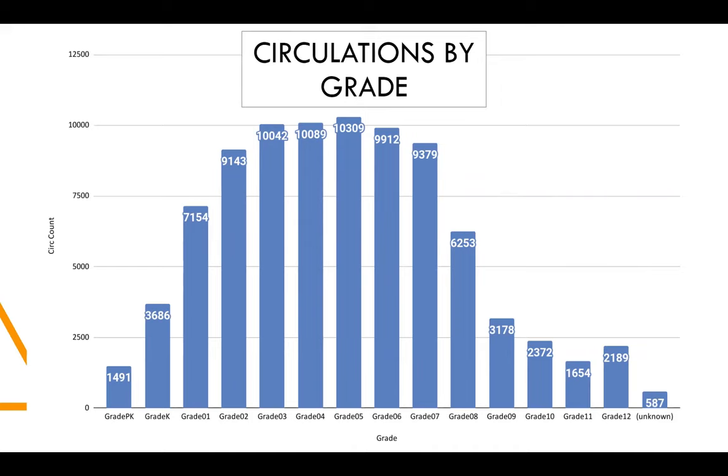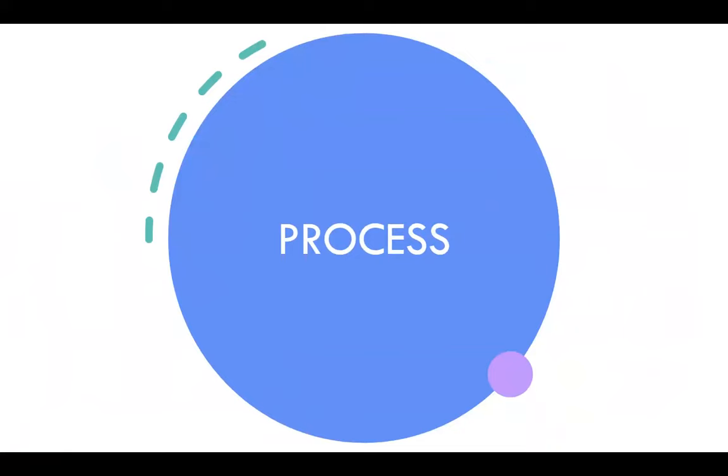Looking at circulations by grade, we've definitely seen the most participation in elementary school. We think that's because libraries will take them on field trips, and libraries have really focused on elementary school students, grades three through five. This data covers the entirety of the program since February 2020.